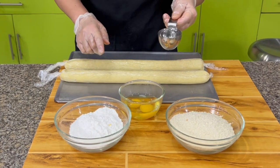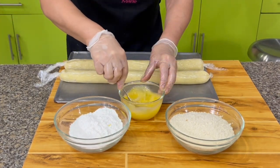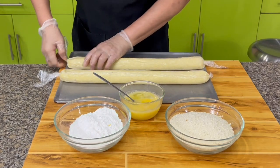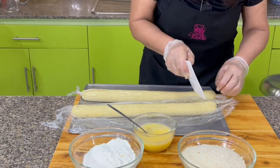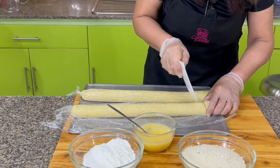I have two eggs here — I'm going to add one-fourth cup of water to the egg wash. Now let's cut the frozen log. Depending on the size you want, I'll cut them into about one inch pieces.